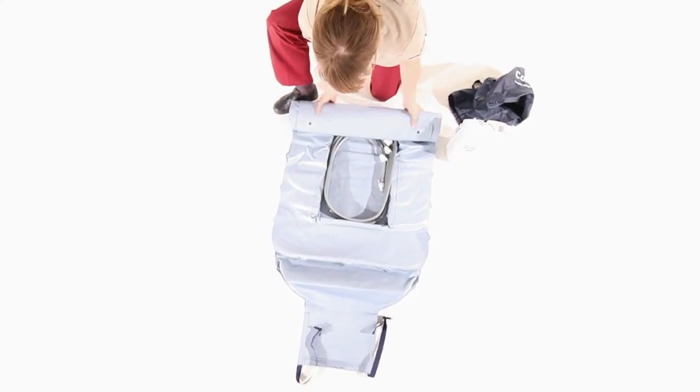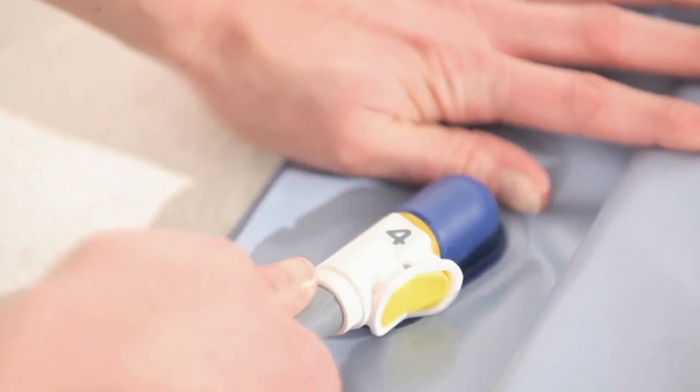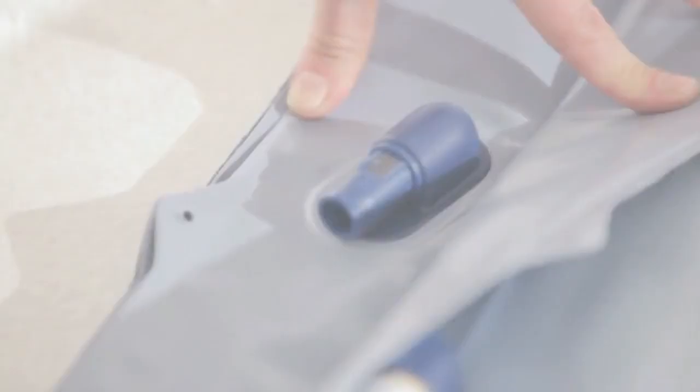The Camel is easy to unpack and set up. The four coloured and numbered airlines are matched and simply connected to each section of the Camel.